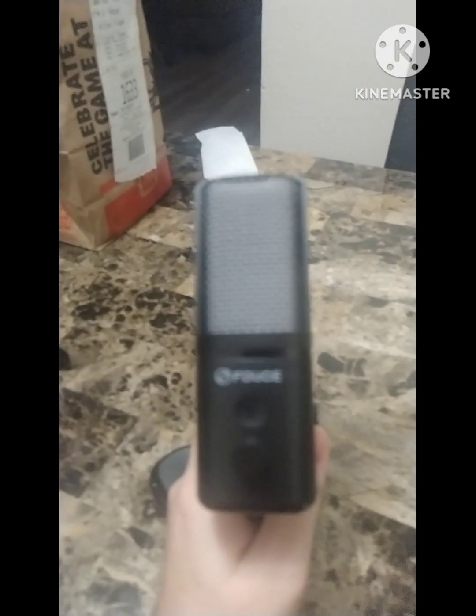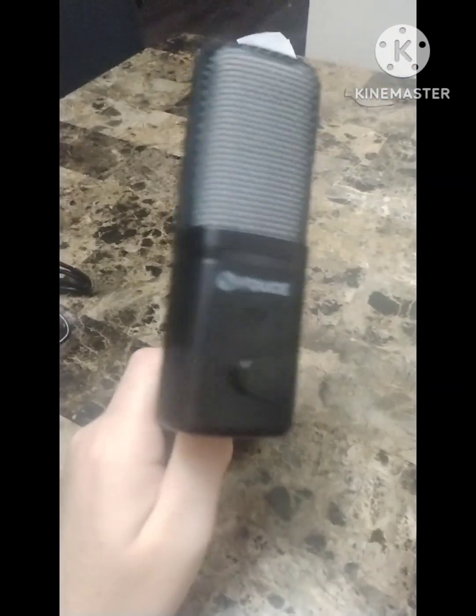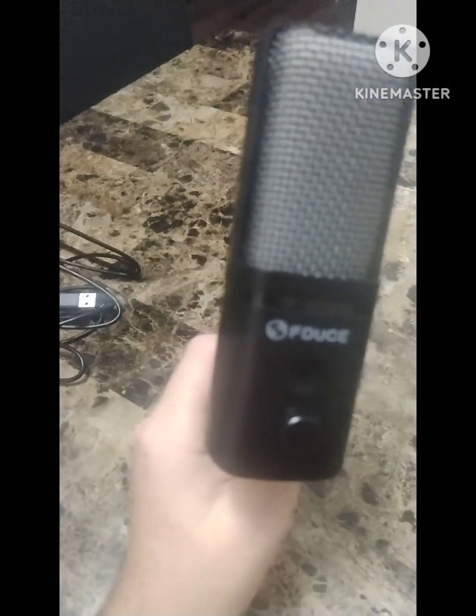Test, test, one two three — this is the USB mic. Let me know how it sounds. This is the other microphone on my headset — it sounds pretty good on the other end, but it doesn't sound as good. And then there's the new one. If y'all like it, be sure to let me know.